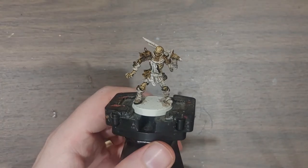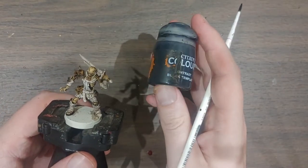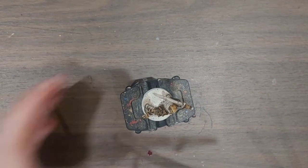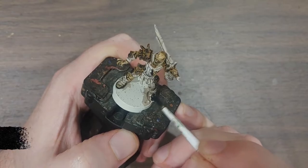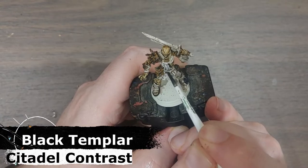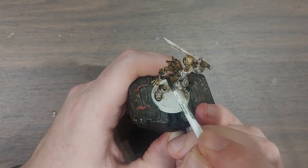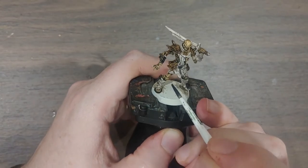With the Snakebite Leather done, I'm now going to take my Black Templar — a very dirty bottle of Black Templar — and use this to pick out the boots down here. My cat's meowing in the background. I'm going to pick out the belt and his little arm bracers, and then I'm going to go give my cat some attention.